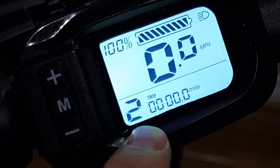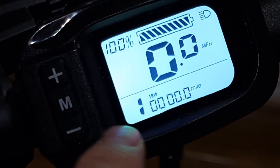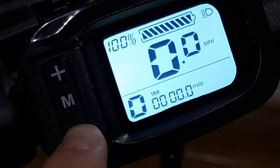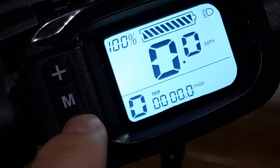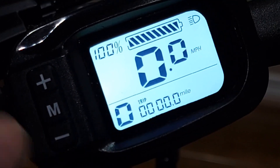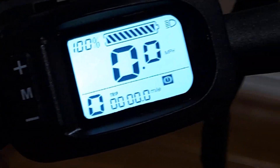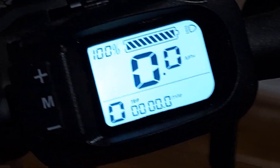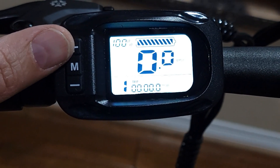If you press plus again nothing will happen, so you just need to press minus. If you want to go to 1, press minus again, and if you want to go to 0, you basically have no pedal assist at all — you can pedal with no motor engaged or use the throttle only. Also, this bicycle does not have cruise control; I tried and I don't see any way to turn it on.